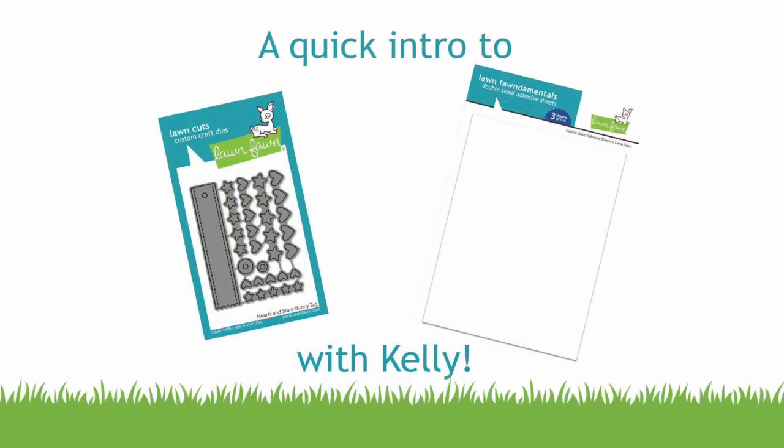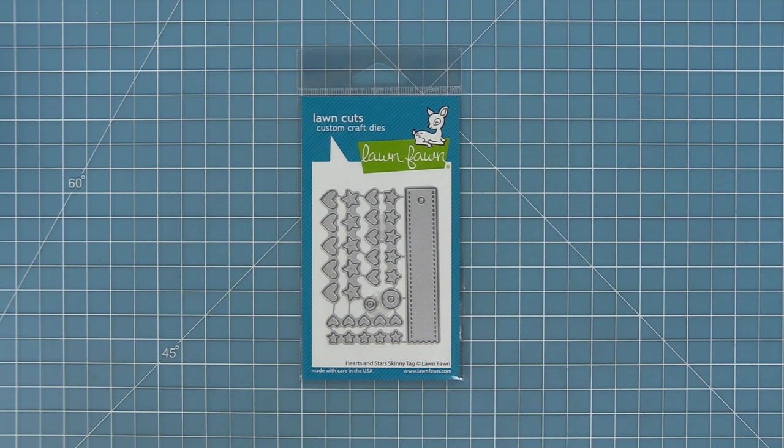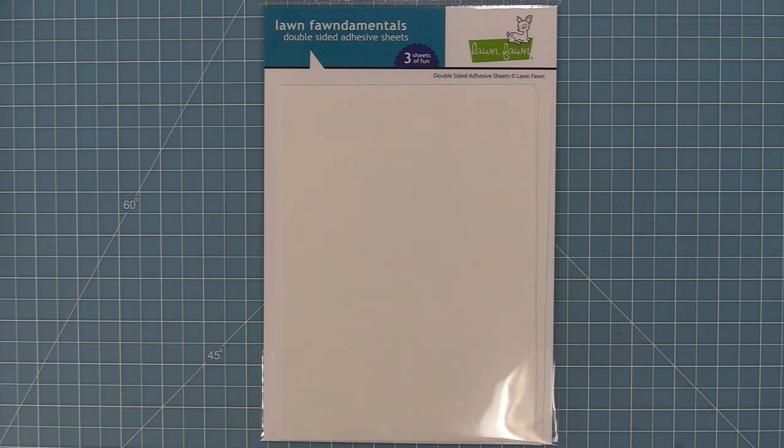Hello and welcome to another Lawn Fawn video. Today we are so excited to be introducing our Hearts and Stars Skinny Tag Die. This die is great for adding accents to your cards and creating cute little tags, and we're also going to be introducing our brand new double-sided adhesive sheets. I love these sheets for adhering down intricate die cuts and we're going to show you how all of these products work today.